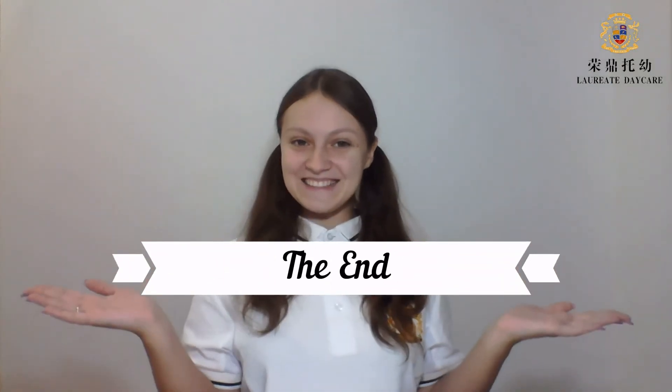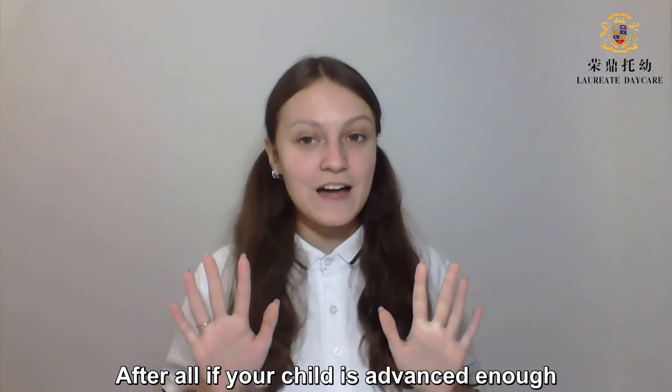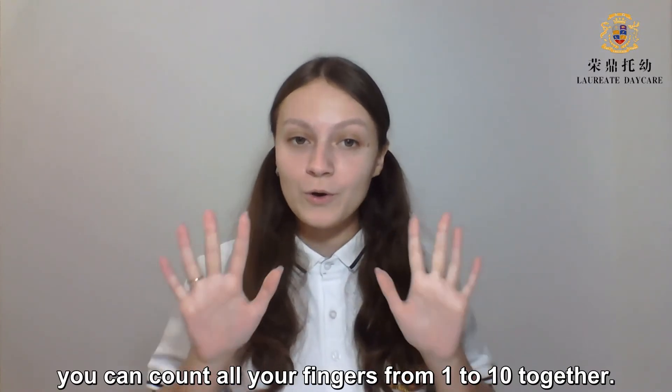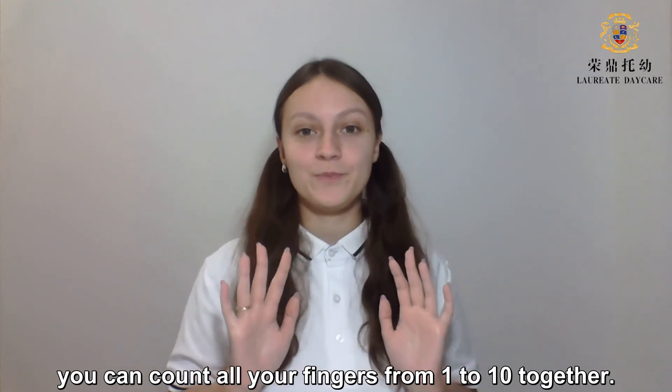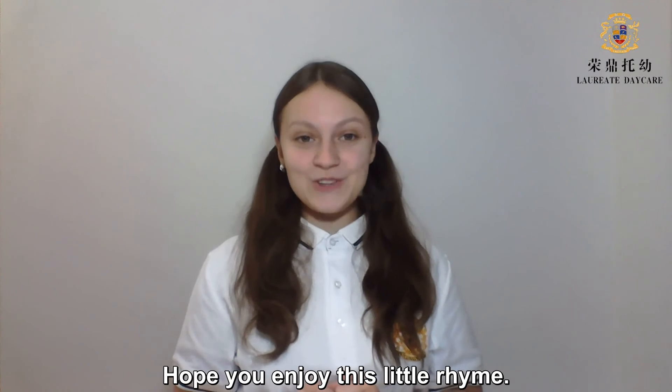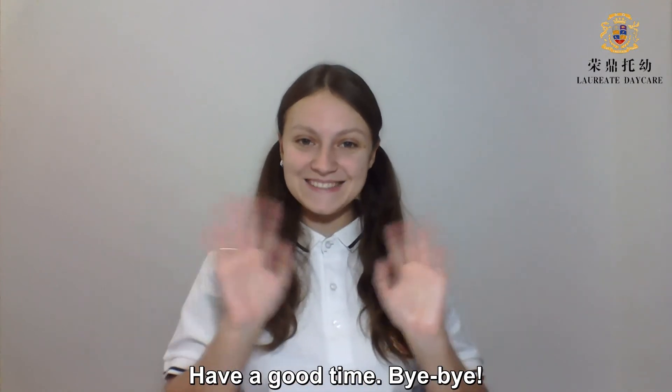The end! If your child is advanced enough, you can count all your fingers from 1 to 10 together. Hope you enjoyed this little rhyme! Have a good time! Bye-bye!